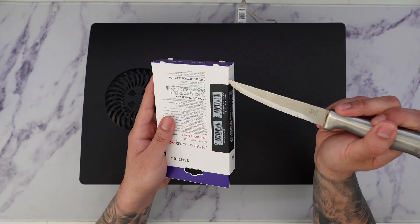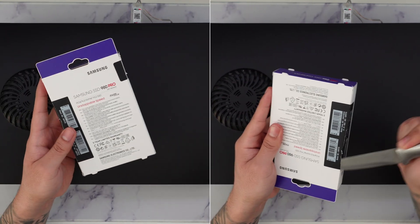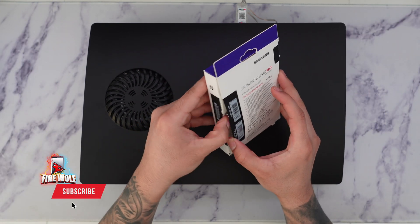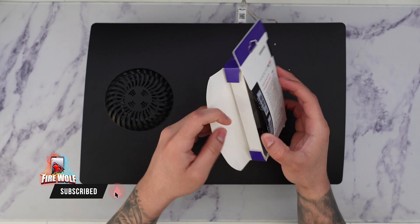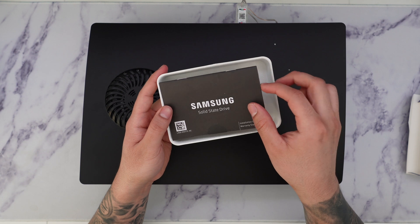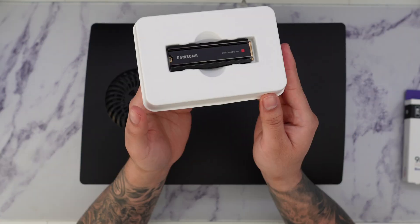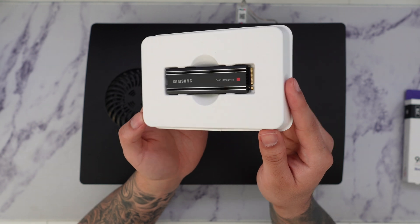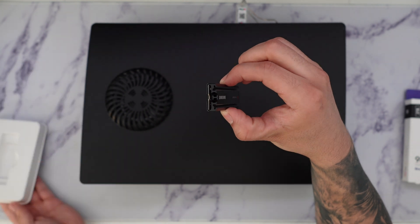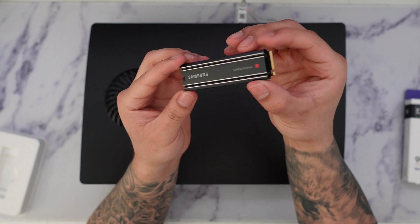So let's go ahead and unbox this. Now that we have that off, we should be able to slide this out. Here we have Samsung's solid-state drive — looks like I have the box upside down. And there we have the NVMe SSD drive. Let's go ahead and take this out. Definitely looks really nice and beautiful.